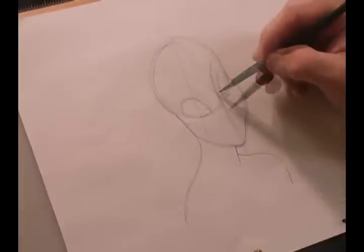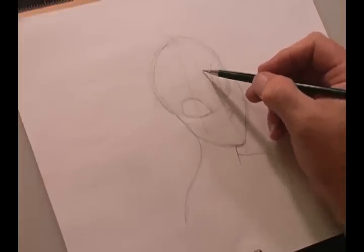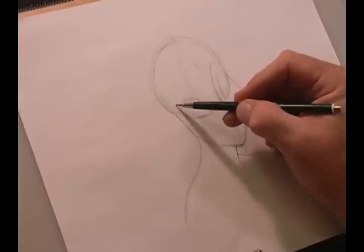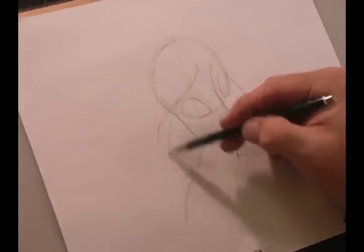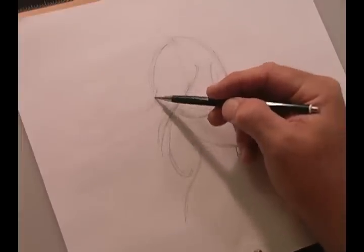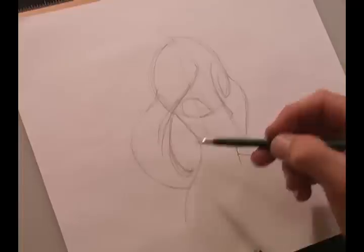Her nose is a little pug nose. Then we're going to add some hair — coming in about this far up, going right over her eye, then another strand coming through here, and we'll add the outside edge of her hair.